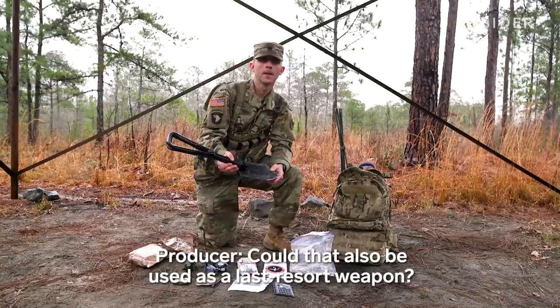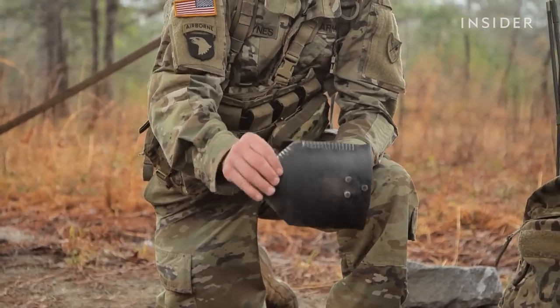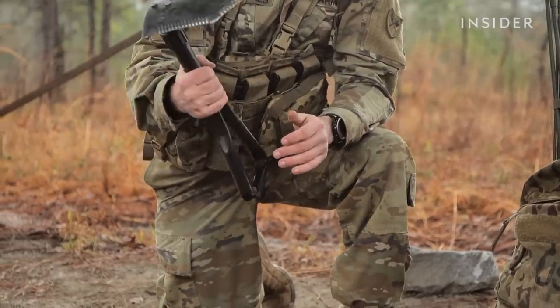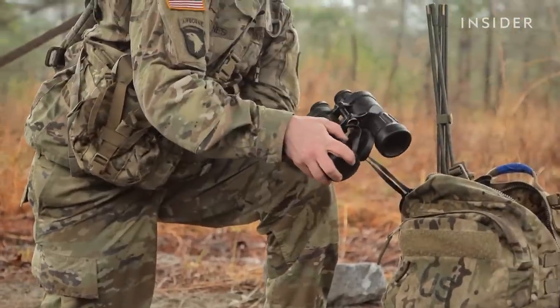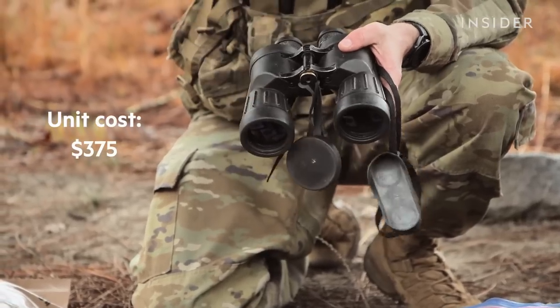Could that also be used as a last resort weapon? It could in some sense. That's why there's another configuration that is this. If you need to, you could use it as a weapon if need be. Then you got your binos. You got your M-22 binos. This right here allows you to see the enemy at a further distance and before they see you.